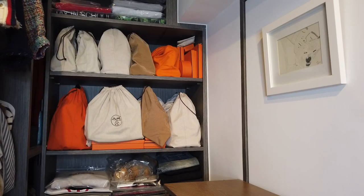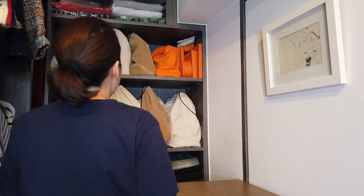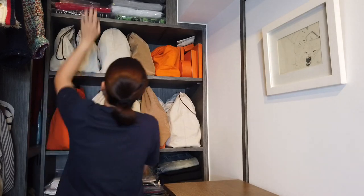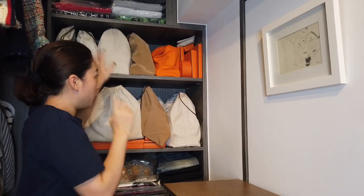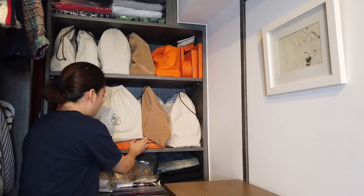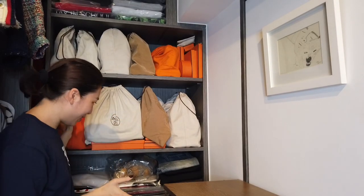I managed to store 16 bags here on these two shelves, with one shelf on top holding all my scarves and all my bag charms. So I don't have room for another bag — that's the conclusion!